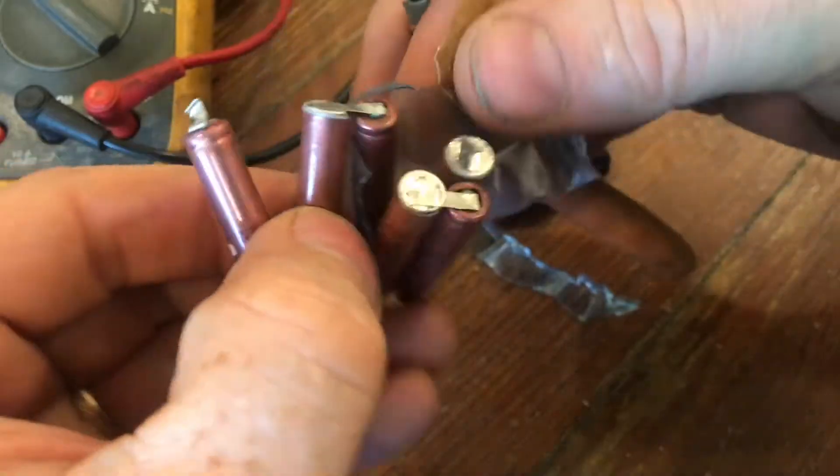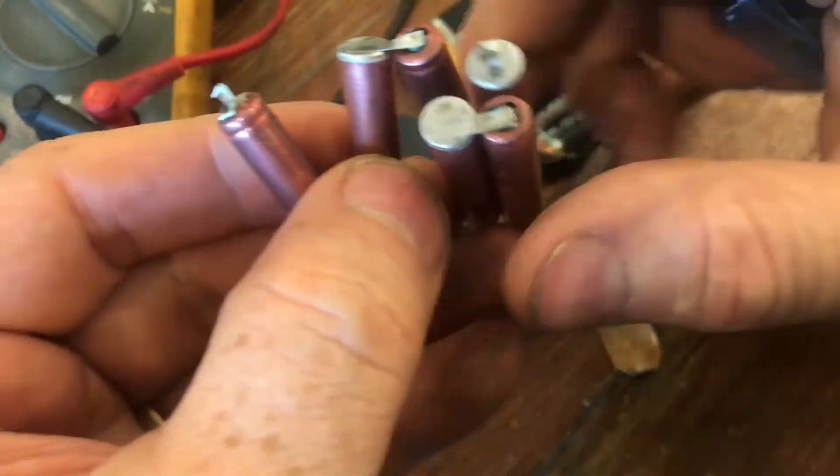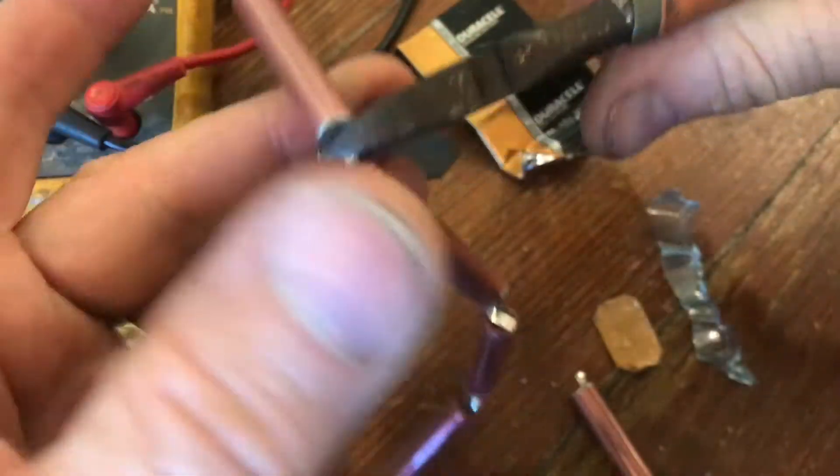You can see there's six of these all connected together to get the 9 volts. And even though they're a little smaller, I'll show you how we get around that.